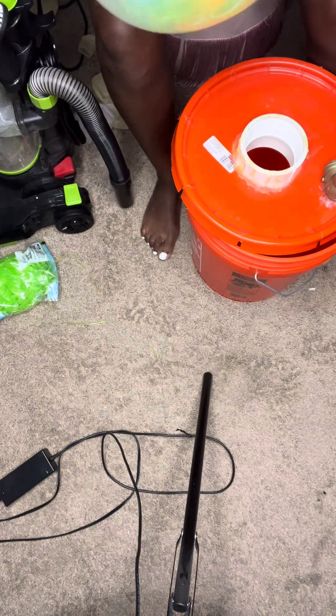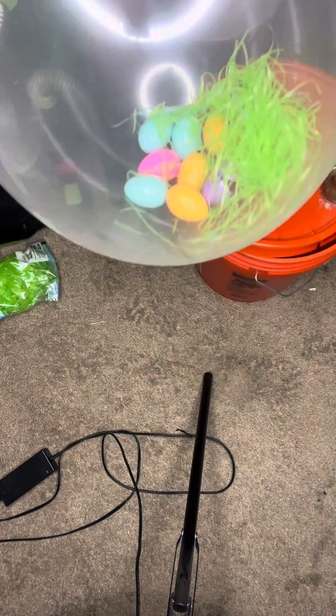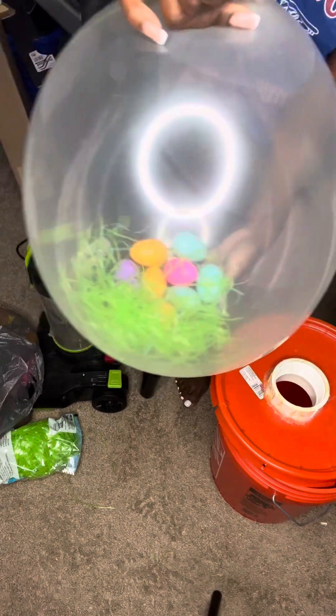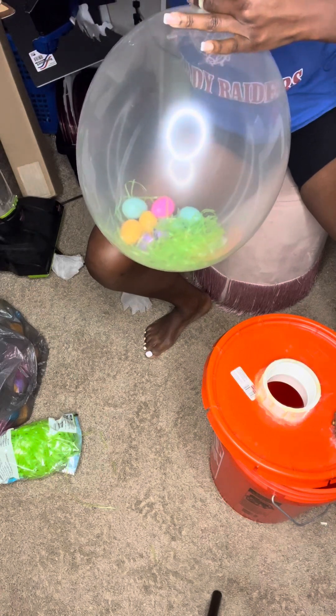People commented saying their adapter lid is not drying or keeps moving. You have to let it sit, and you have to level it up — you can't just have it sitting on your table. You have to level it up so that adapter can sit in the middle. I just released some air and shaped my balloon, and I'm about to tie it up.